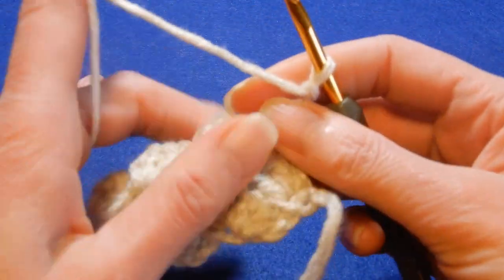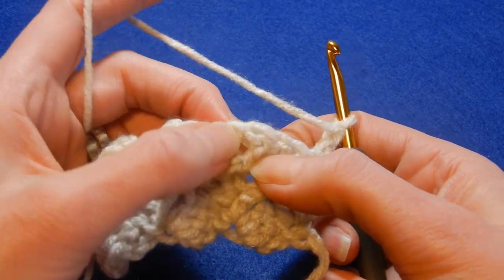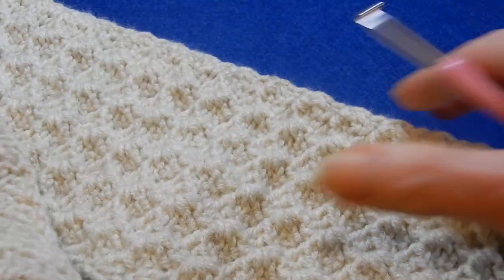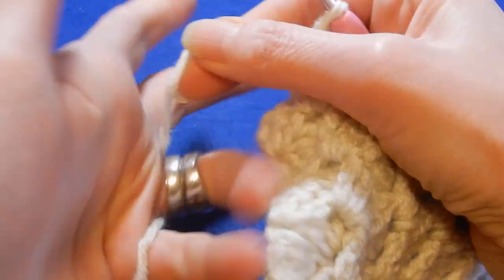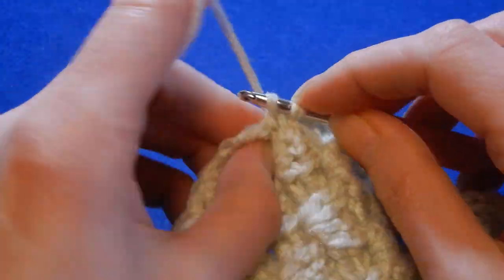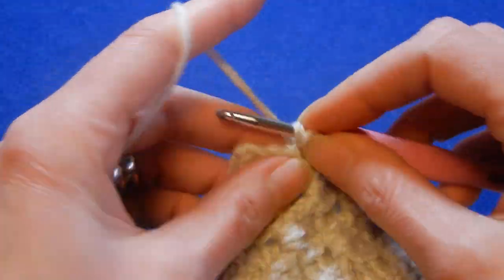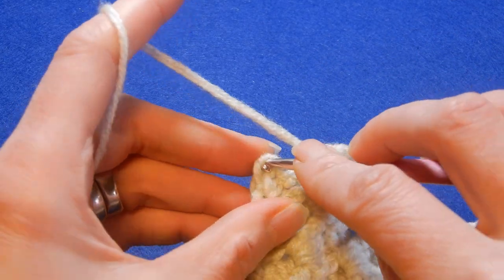Chain two and repeat: two double crochets in the first stitch, skip the next two double crochets, into the third do a front post single crochet, and into that one chain space put three double crochets, then move to the next cluster and so on. To finish the last cluster, skip the next two double crochets, into the third do a front post single crochet, chain one, and into that one chain space put three double crochets. At the end go to the top chain and do a single crochet.